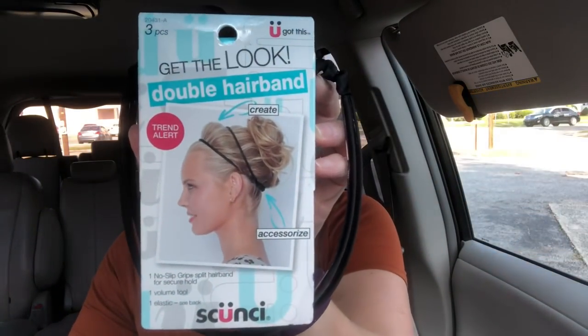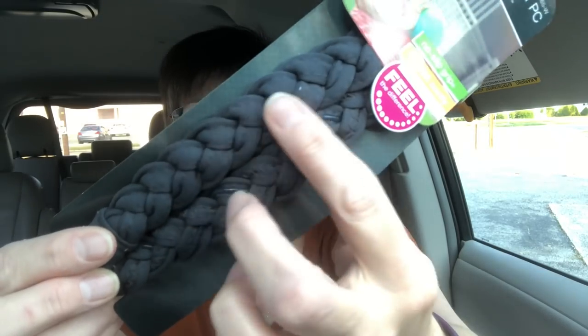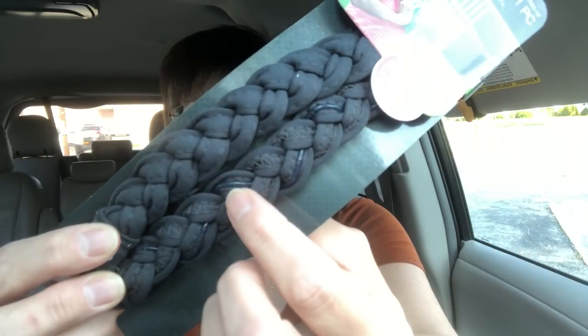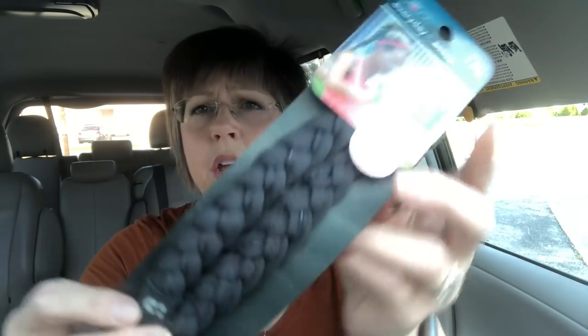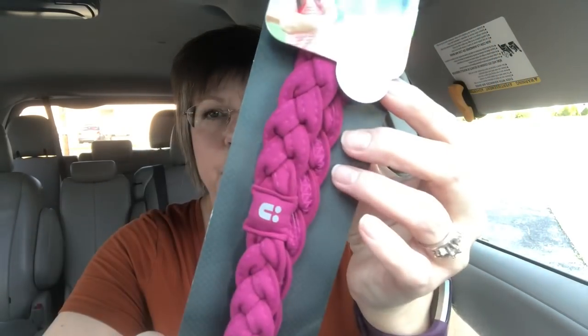I thought that was a really good find for a dollar. I also got these headbands. This is kind of like a sport-type headband — it feels like t-shirt material, really soft. On the inside it has those little rubber pieces to help hold it on the hair. I got this in gray and also picked up one in more of a raspberry color. They like to wear these with their buns or ponytails.